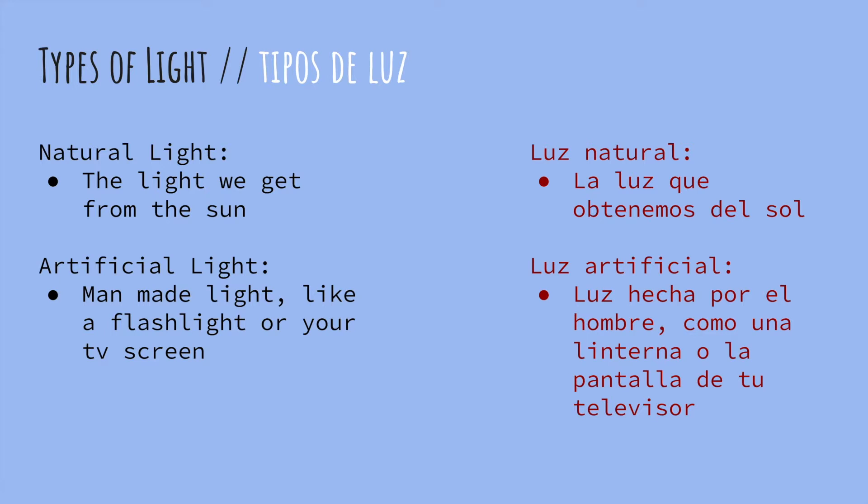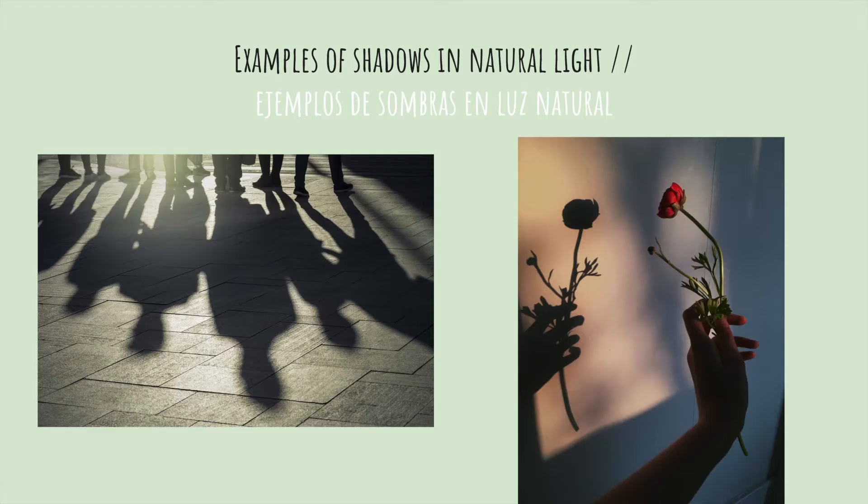It's important to note that there are two types of light. There's natural light, which is the light that we get from the sun, and there's also artificial light, light that comes from a flashlight or a TV screen or a phone screen. Here are two examples of natural light.